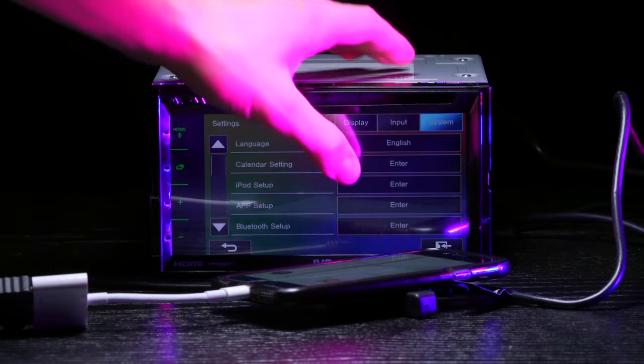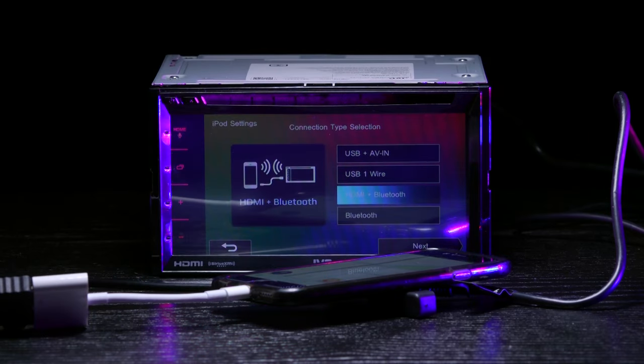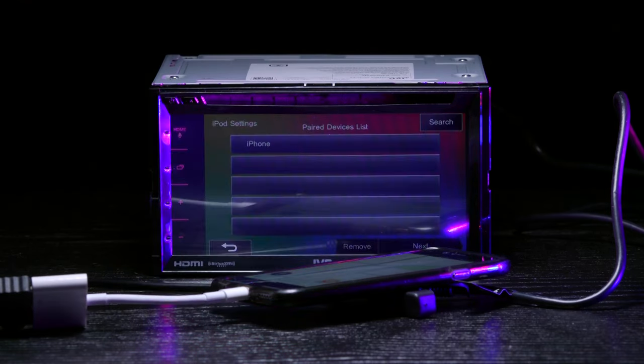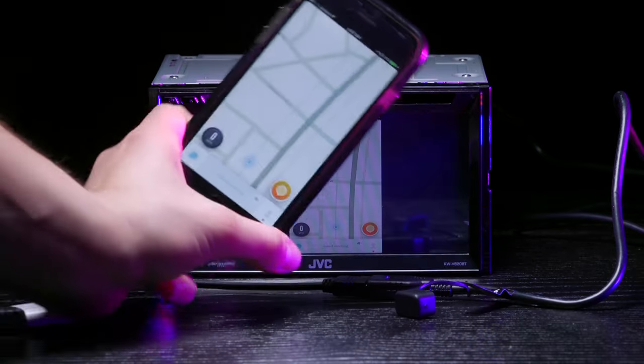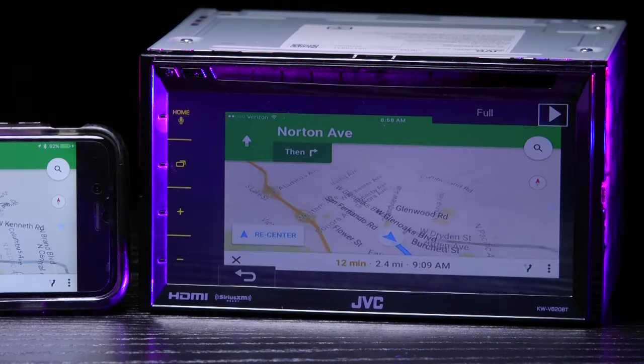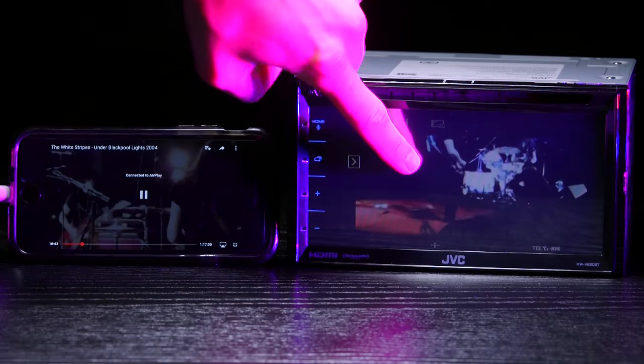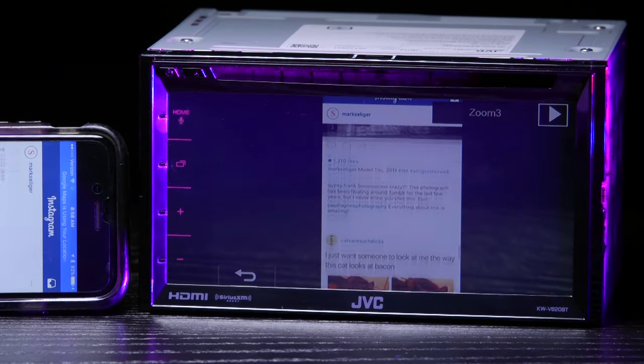Next, you have to go into System Settings, iPod Setup, and specify the connection type to HDMI Bluetooth for your iPod. This creates a mirror link between your phone and the Chameleon, allowing you to see whatever you're doing on your phone on the radio's LCD. This is perfect for apps like Waze, Google Maps, YouTube, and Netflix — you can even check out cat posts on your Instagram.